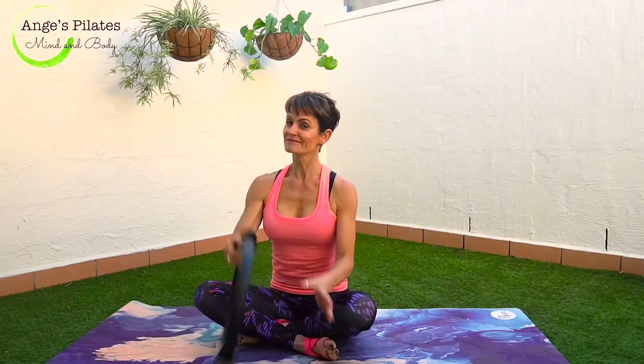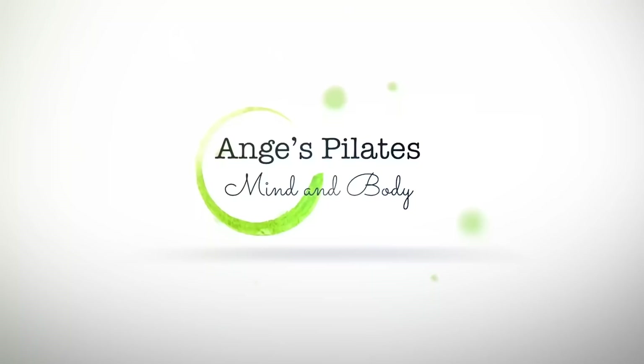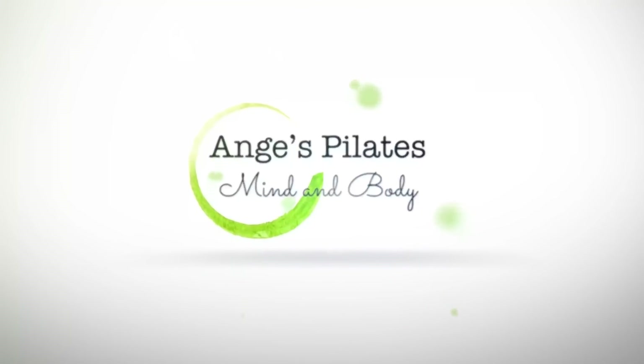Beautiful, guys. Hope you enjoyed this magic circle workout. Love to hear your feedback and look forward to seeing you on the mat next time. Bye for now.